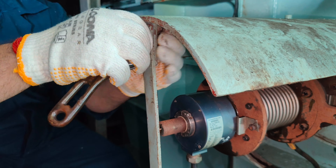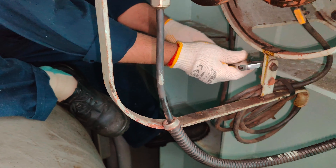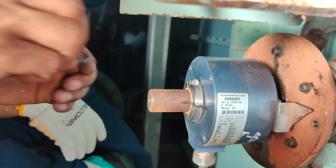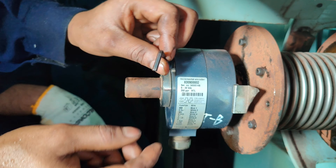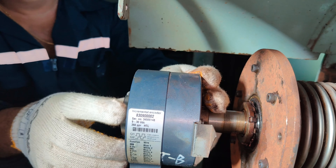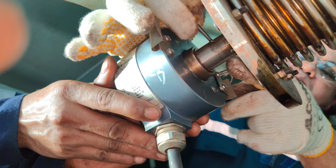In our case, both the brackets for encoder B had given up, so these securing brackets needed to be replaced. At the earliest opportunity, considering safe navigation, you need to stop the main engine and replace these brackets. Unscrew all the clamping screws for the damaged brackets, loosen the encoder locking ring screw, and pull out the encoder B. You will then get access to the inner screws securing the brackets. Remove the screws and the broken brackets.